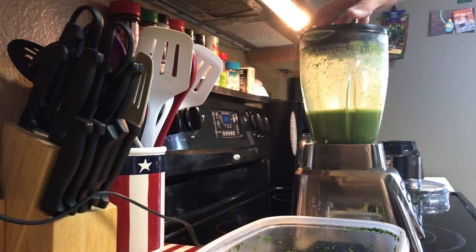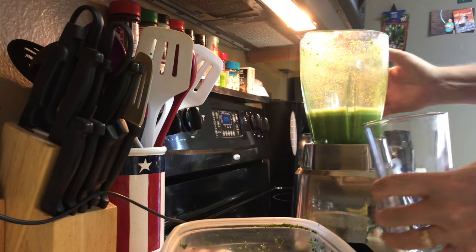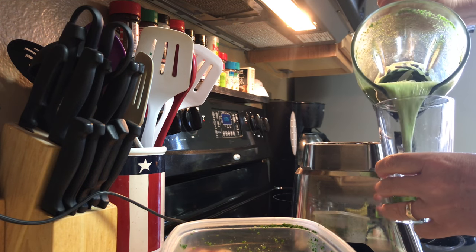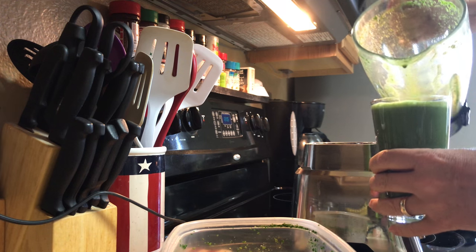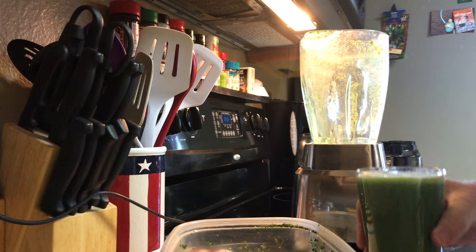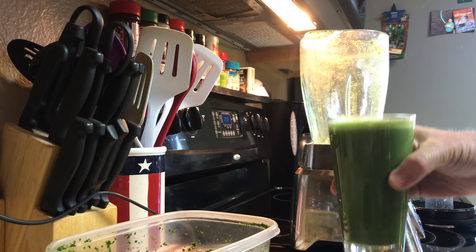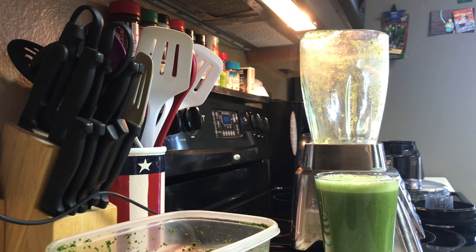Now I've completely ground it all up and we'll just pop it in here. It's completely free of seeds, stems, or branches — very clear, very nice to drink, and you're good to go. Try it out that way and see if you don't like it a little bit better. I think you'll enjoy this much more.